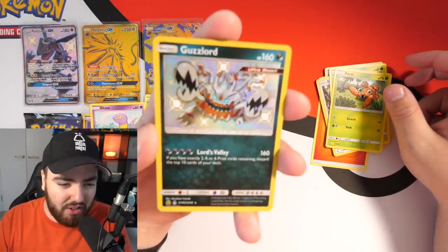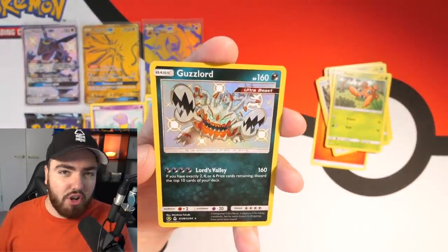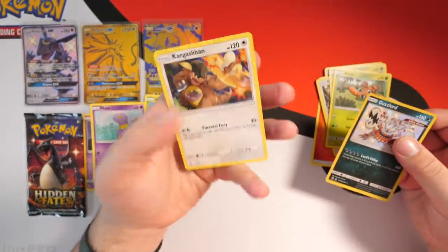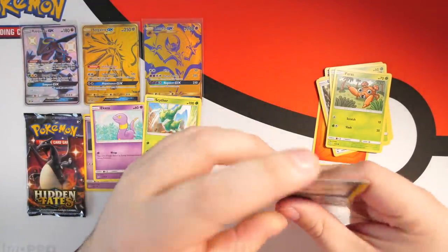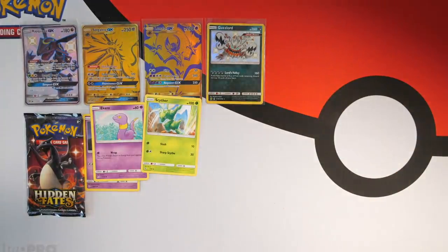Cubone, Jigglypuff, Eevee, Caterpie, Paras, Guzzlord — shiny Guzzlord holo! So it's not a full art shiny GX card, that's okay, but at least we have something to shout about. Mew Two can survive for now. The last card is a Kangaskhan rare. We've got a shiny Guzzlord — that's pretty good! That's our first pull of the video though, in three packs.